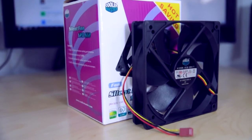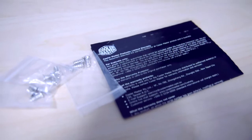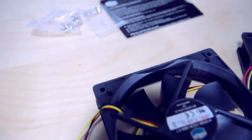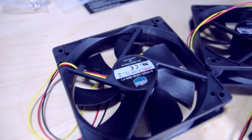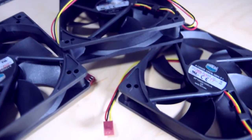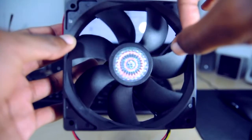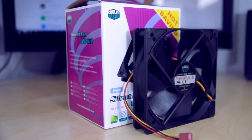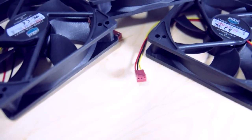As far as the construction of the fans themselves, I did notice that they are fairly well made. They're definitely made a lot better than the plastic exhaust fan that came with my Cougar Spike case. The fan blades themselves kind of have like a tin feeling to them, so I'm confident that they will move a lot of air nicely, just based on the construction of the fans themselves.